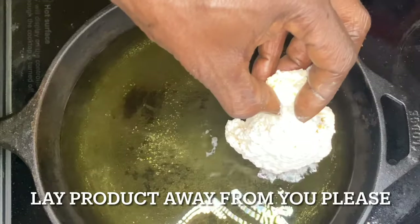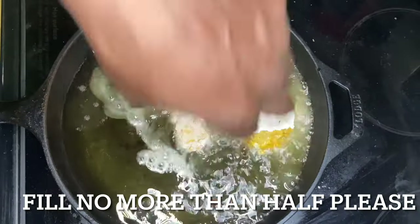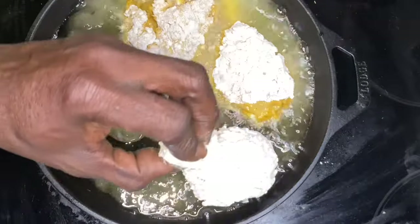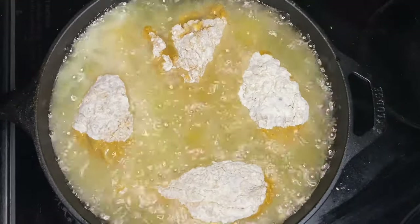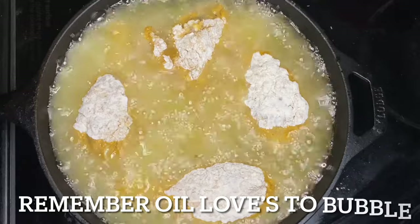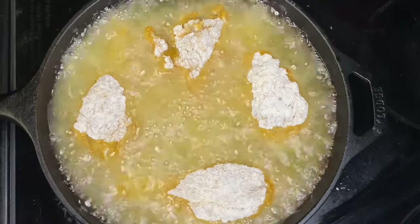Let's go ahead and lay this chicken away from us and put it in a certain way so that the pieces can have a little bit of space — that's what we want to do. And remember, that oil loves to bubble, so we're not going to fill that pan up all the way.